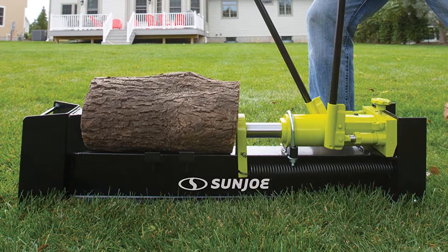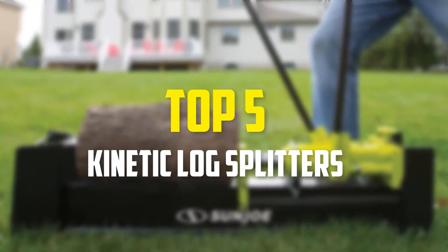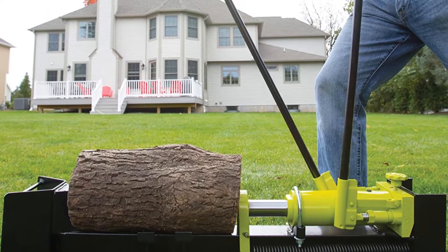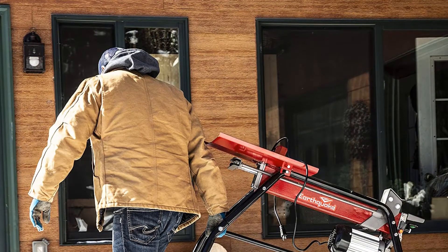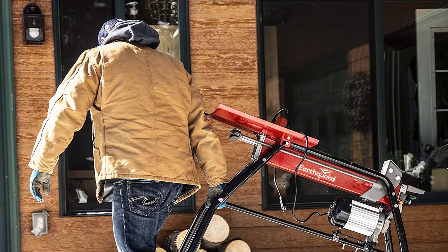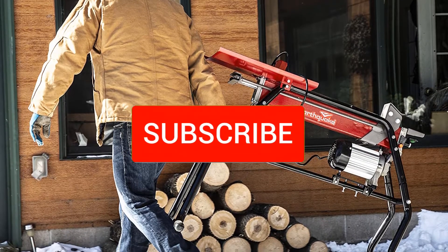Hey guys, in this video we're going to be checking out the top 5 best kinetic log splitters available on the market for their true quality. I made this list based on my personal opinion and hours of research, and have listed them based on popularity, quality, price, durability, user opinions, and more. If you want to see more information and the updated price, you can check out the description below, and make sure to subscribe for more reviews.